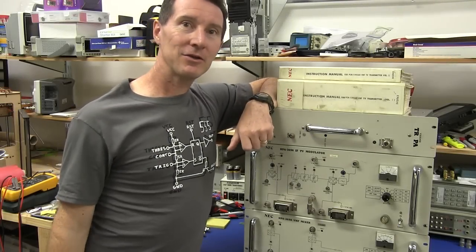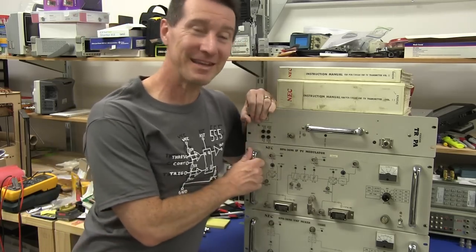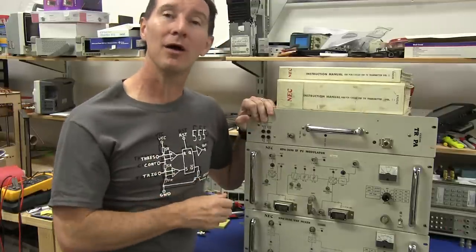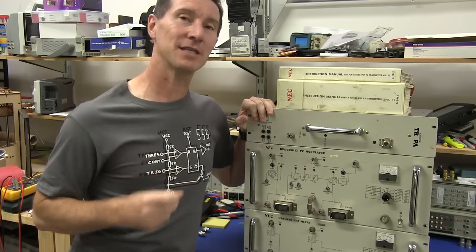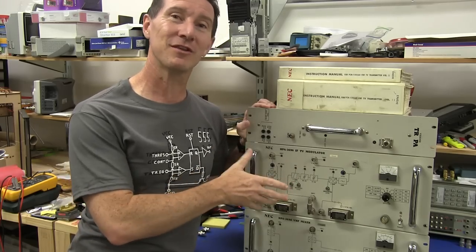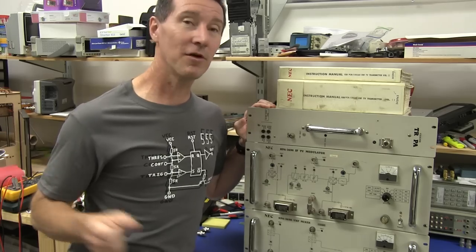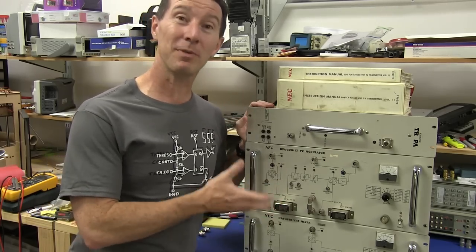Welcome to Teardown Tuesday. We're going to take a look at some historic gear — this was the actual gear used in the rack to transmit the Channel 7 TV signal over most parts of Sydney. It's a really historic bit of kit.